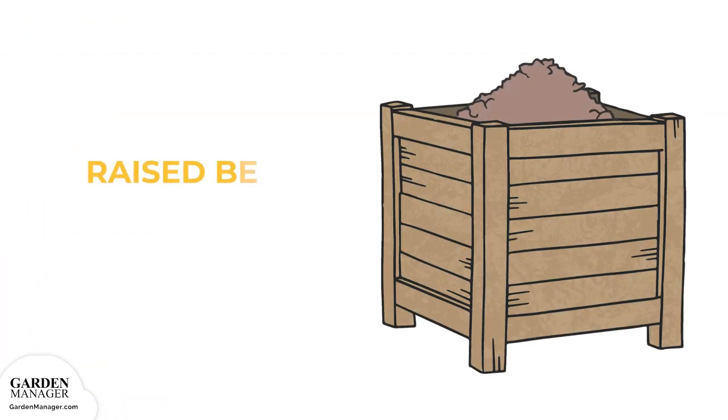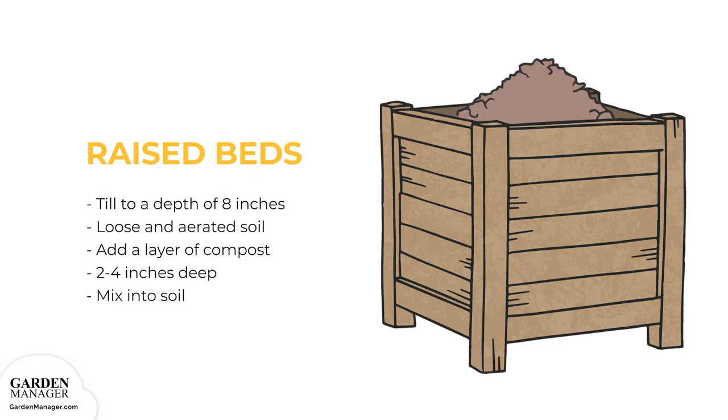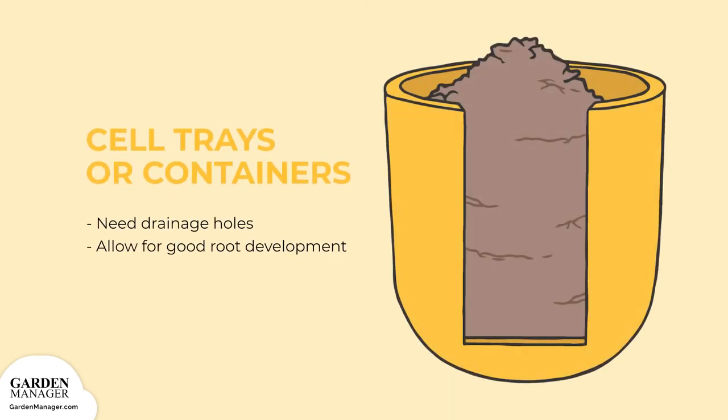Raised beds: Till the soil to a depth of 8 inches to get it loose and aerated. Add a layer of compost about 2 to 4 inches deep over the garden area, then mix it into the soil thoroughly using a garden hoe. Cell trays or containers: The cell trays or containers being used should have drainage holes. Cell trays allow bean plants to better develop their root system, which is important for their growth.